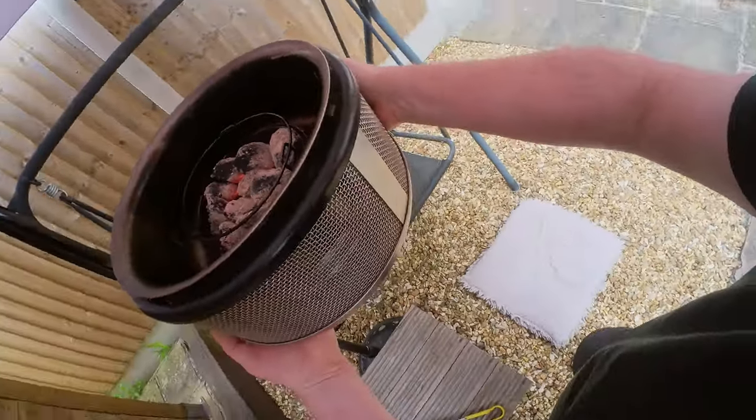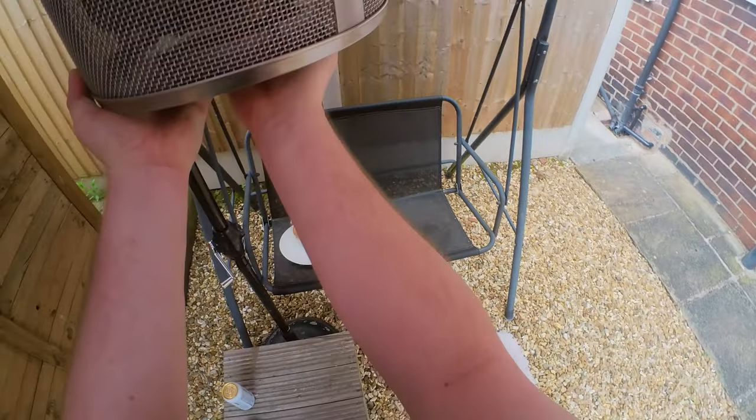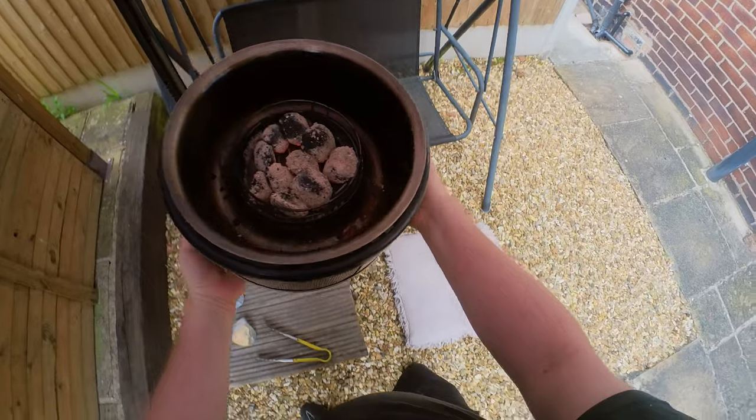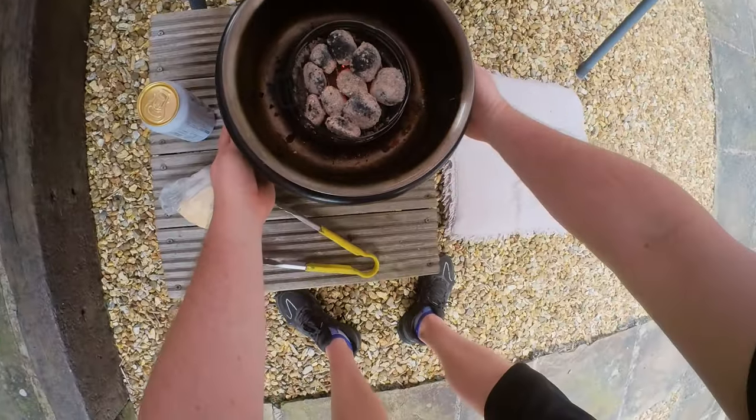It doesn't get hot on the bottom at all — I can put my hand underneath it, there you go. Everything is contained in that basket, which is perfect.